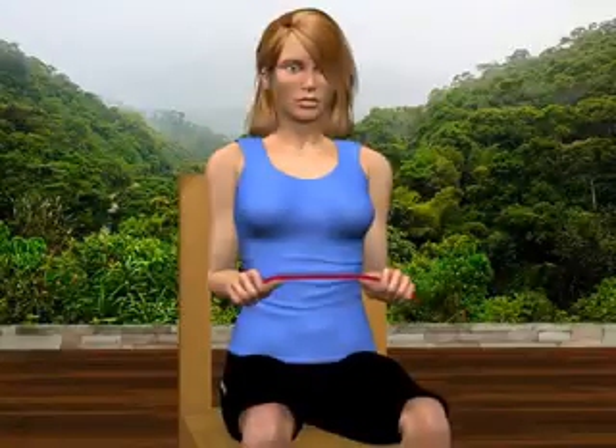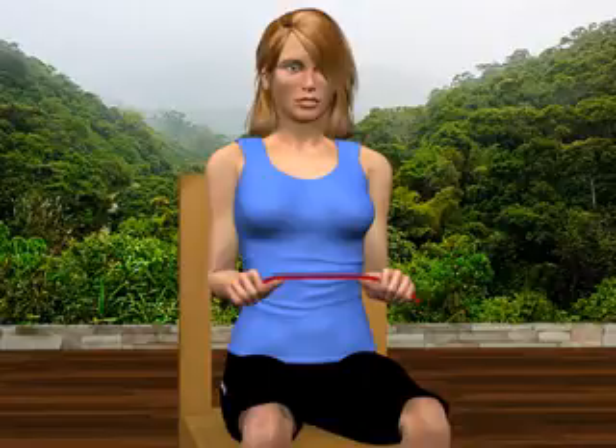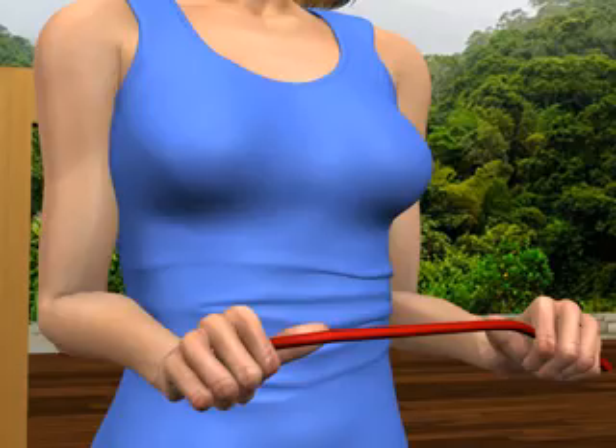Securely grasp one end of a therapy band in your left hand. Grasp the other end of the therapy band in your right hand, with your right thumb securing the band in place against your index finger.